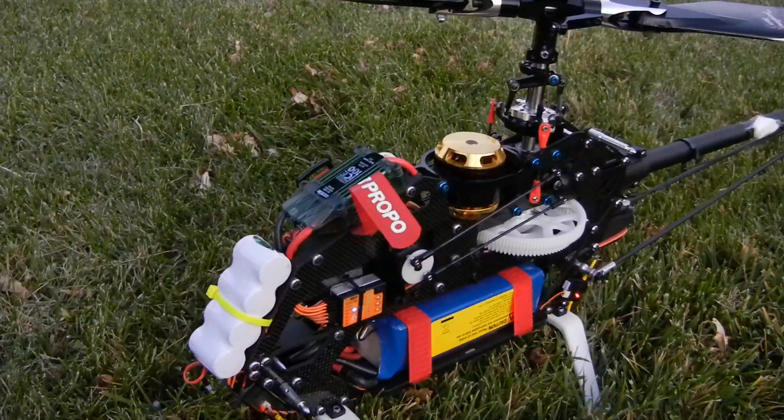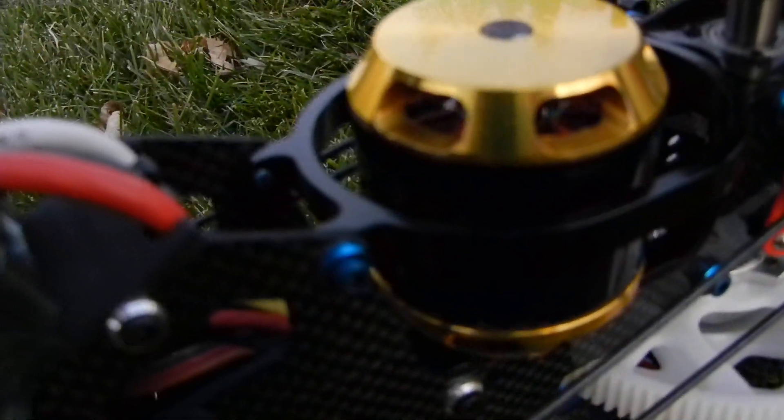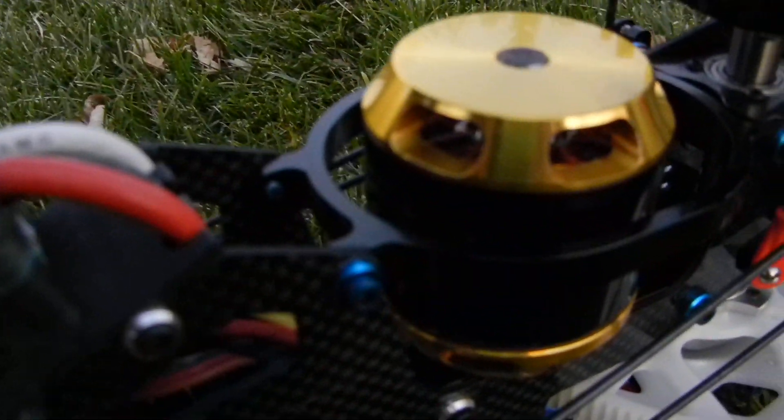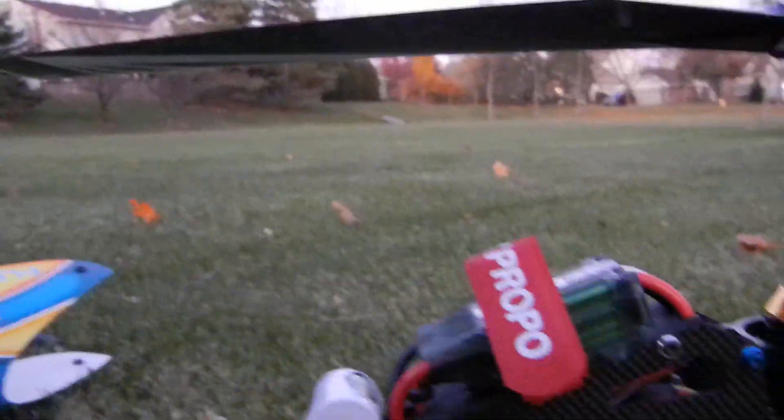That was a very quick auto-rotation save — saved the helicopter. If you hear it, it's making this beeping sound. Don't know what that means; I'll have to hook it up on the computer and see what it means. Kind of weird.